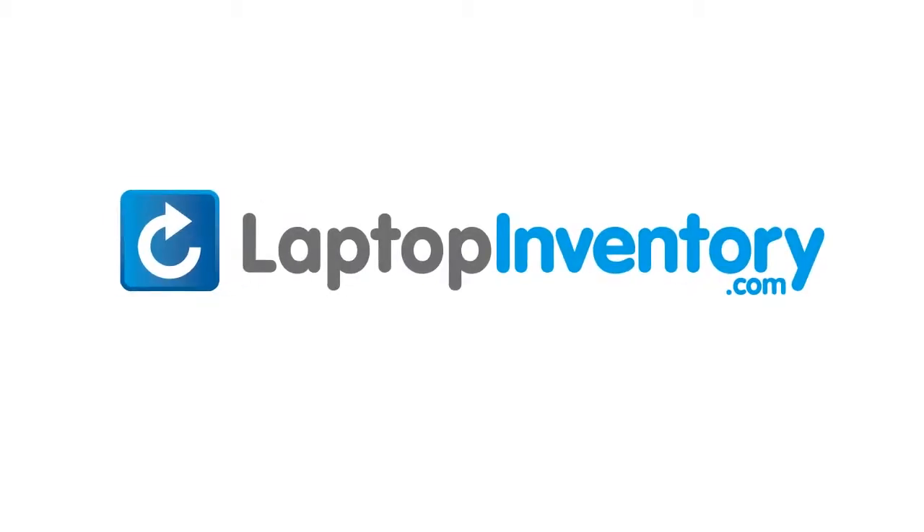LaptopInventory.com, your source for laptop parts. We'll see you next time.